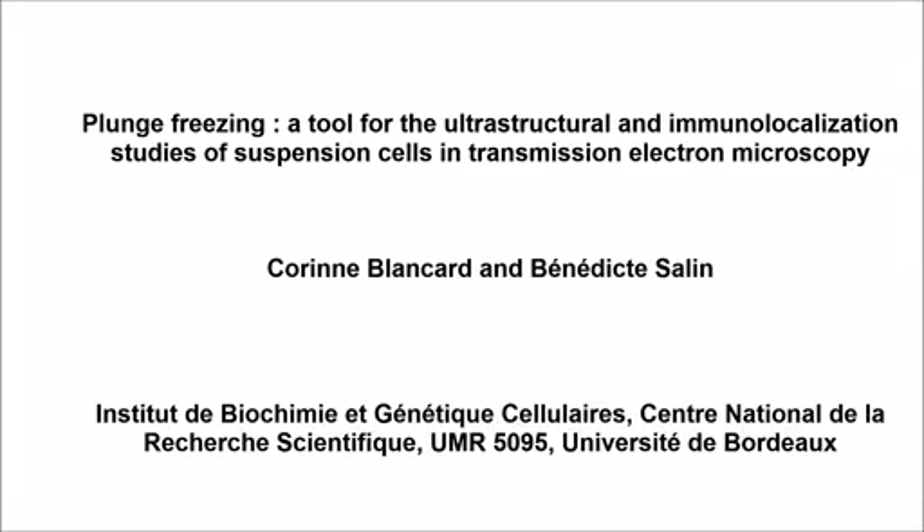The goal of the following experiments is to propose a tool for ultra-structural and immunolocalization studies of suspension cells for visualization in transmission electron microscopy. This technique is easy to use, low-cost, and gives excellent preservation of cellular structure.